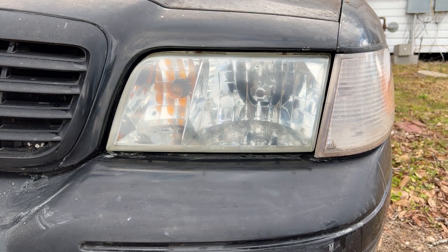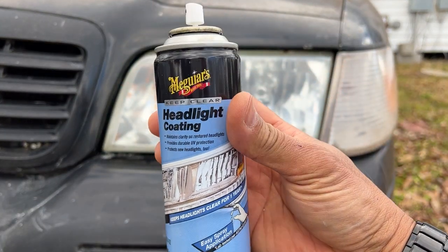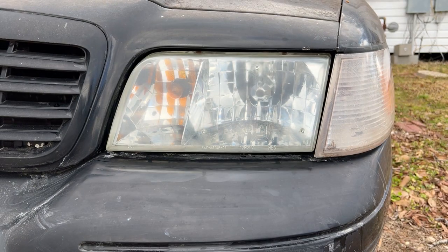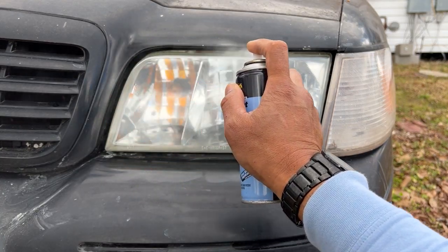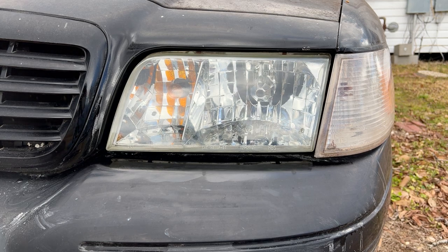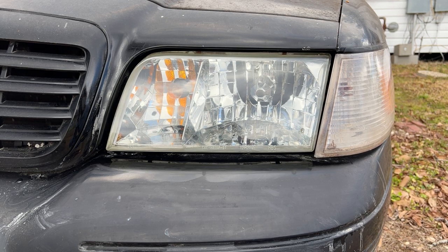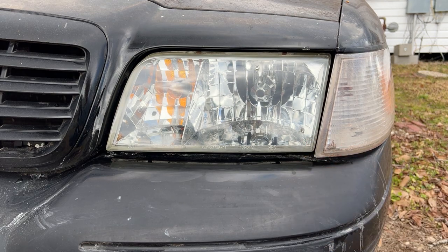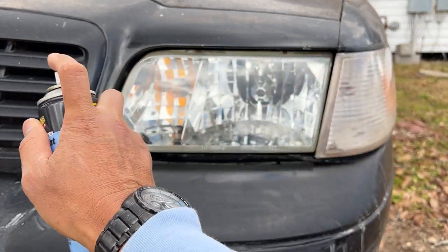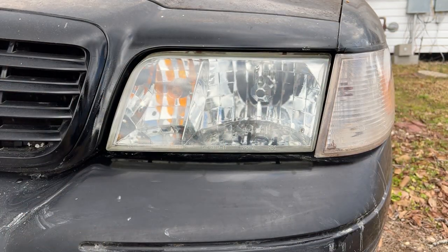In order to seal the headlights, we need to put a coat to protect from the sun and rain. We're using Meguiar's headlight coating. When you spray the first coat, just use a light spray. Wait at least three to five minutes for the coat to dry, then apply another coat to seal the headlights so they won't damage quickly. Apply the final coat and let it dry.